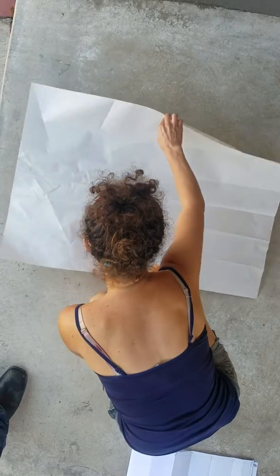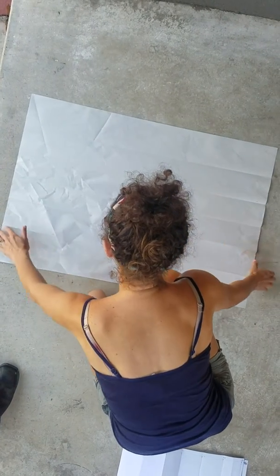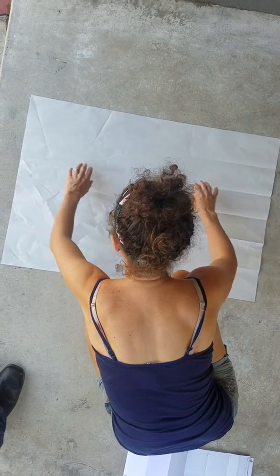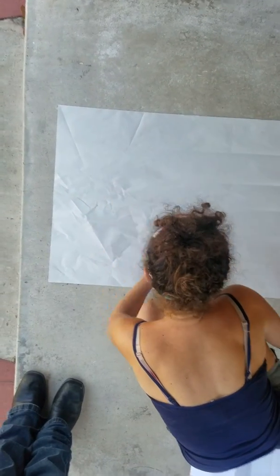If you open it up fully, you can see this is the Mercator projection for the world map, with this being the equator and 30 degrees up and up from there.